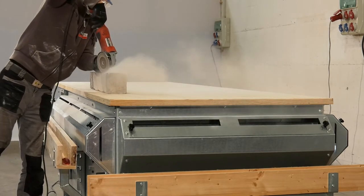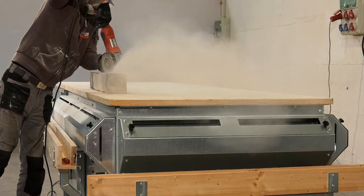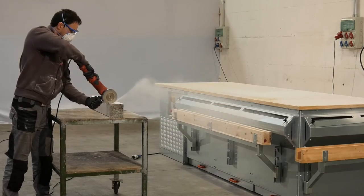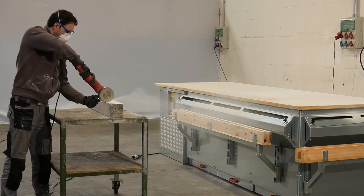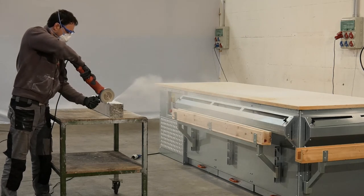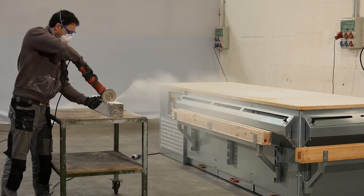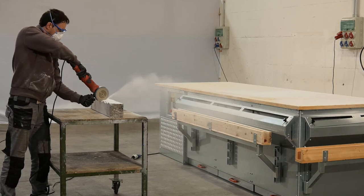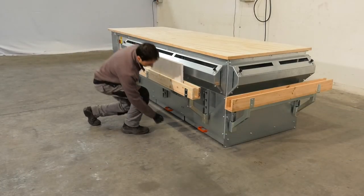The extraction system consists of quiet, high-power fans that generate extremely efficient suction, even when work is done at a distance from the bench. Its filters ensure that filtering performance is up to 99% efficient. The dust is captured in the filters and conveyed to easy-to-empty dust drawers.